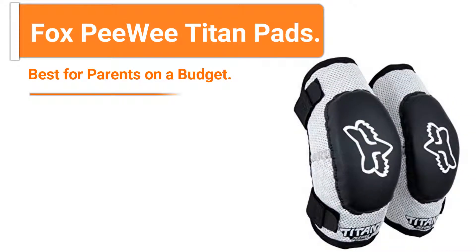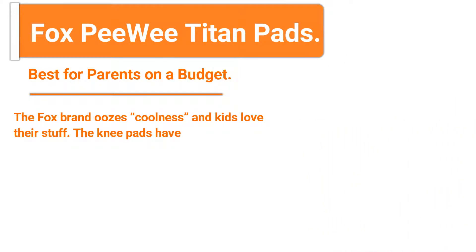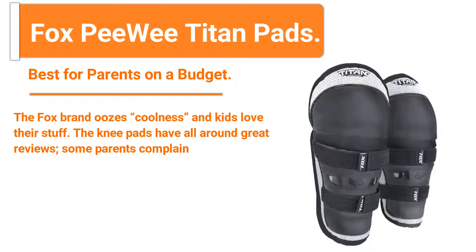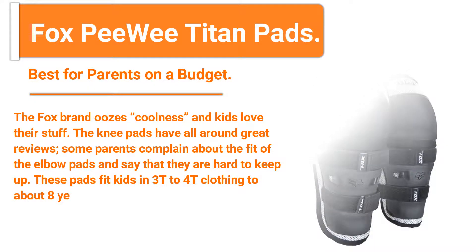Number two: Fox Peewee Titan Pads — best for parents on a budget. The Fox brand has great coolness factor and kids love their stuff. The knee pads have all-around great reviews. Some parents complain about the fit of the elbow pads and say that they are hard to keep up. These pads fit kids in 3T to 4T clothing up to about eight years old.